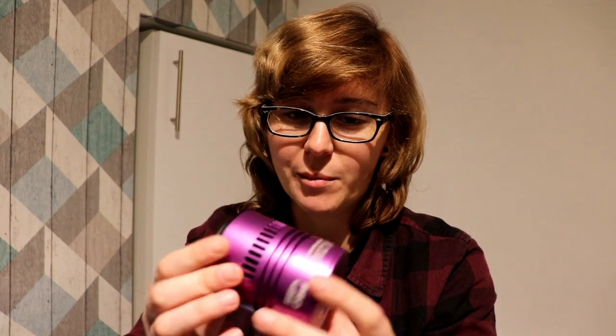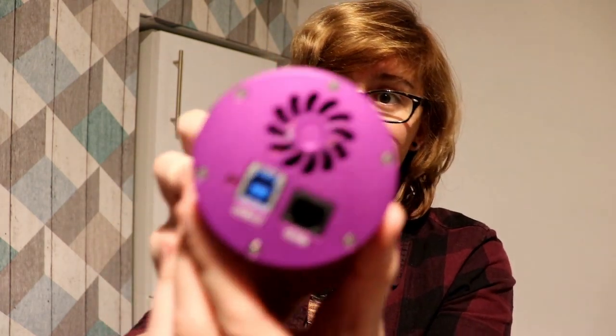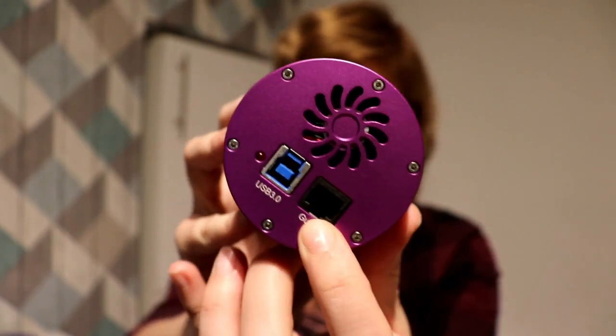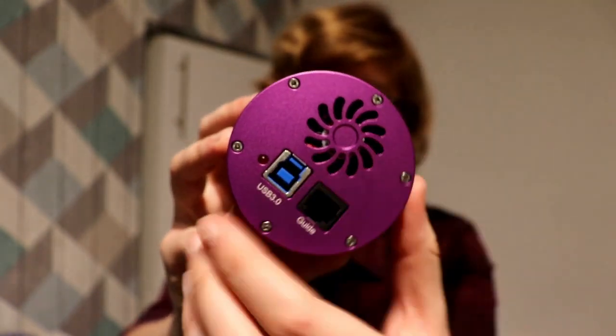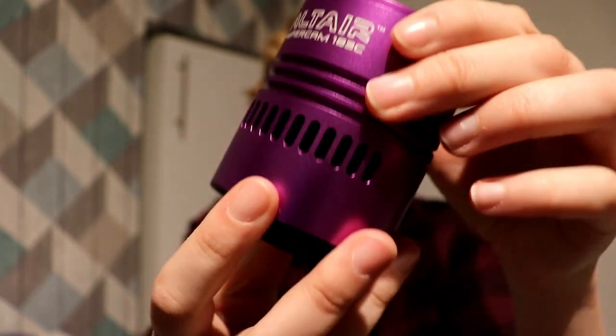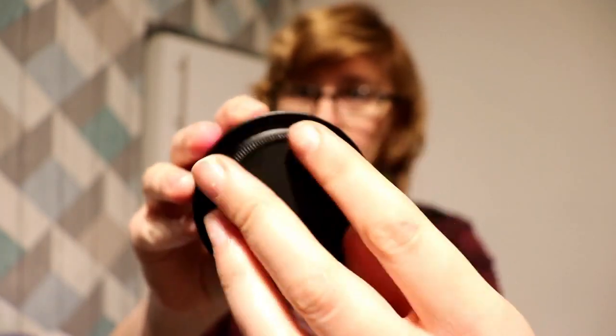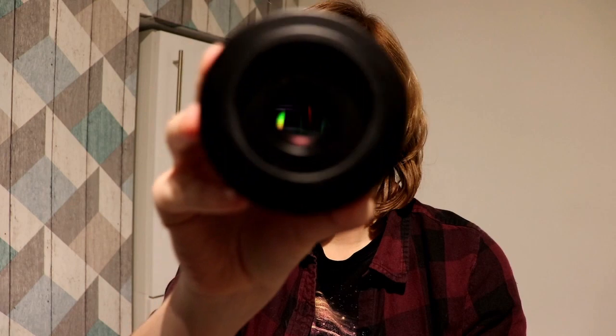First off we'll have a look at the outside of the Hypercam. It's got this lovely deep purple anodised finish. I like my telescope gear to be colour coordinated so I was really drawn into this bright purple colour. On the rear of the camera we've got a USB 3 port, an ST4 port for guiding, a fan area for fan cooling, and we've also got vents on the outside. On the end, if we don't screw in the cap, that brings us to the sensor window which is inside there.